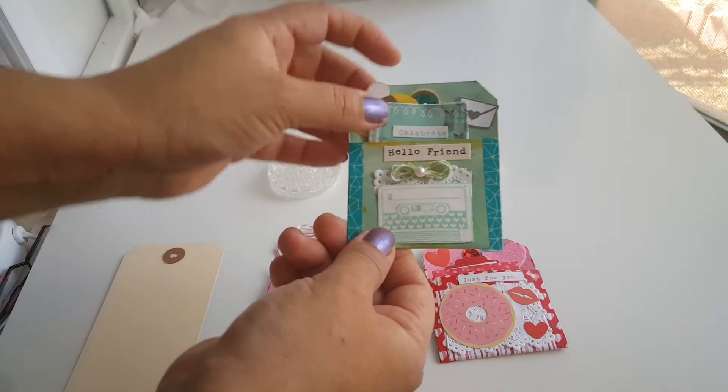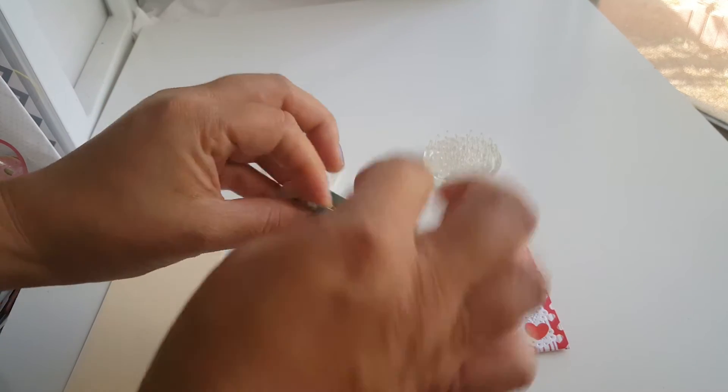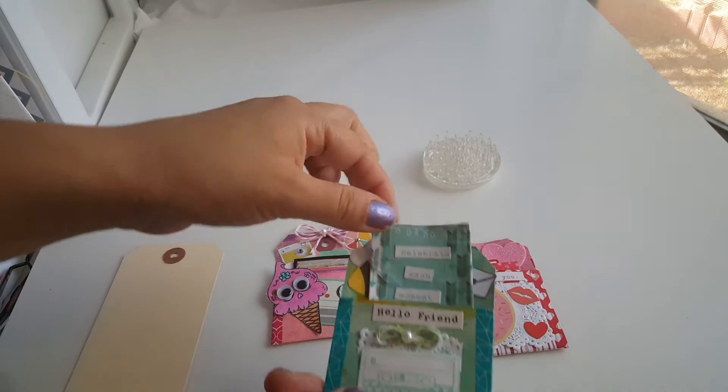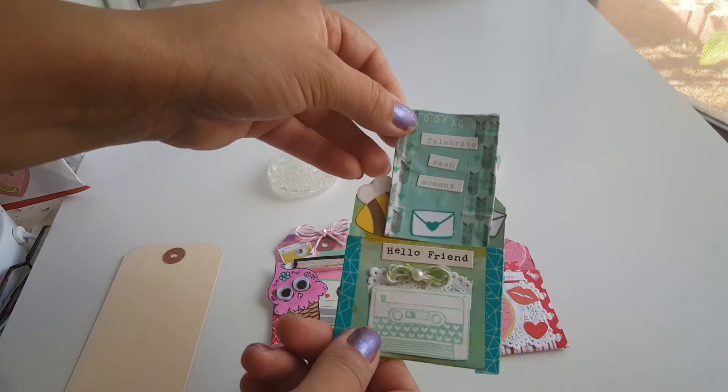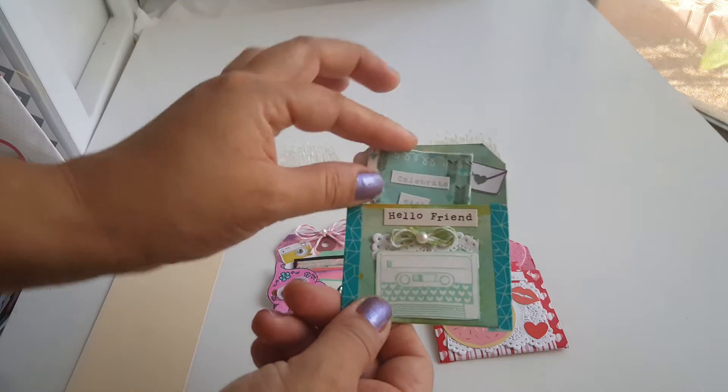I just did that to show and to put up in my flip book soon. Right here it says 'Hello Friend,' and I didn't even put a little tab on this one — I need to come back and put a tab. This one says 'Celebrate Each Moment' and I put a little envelope there. I really like the way these came out.